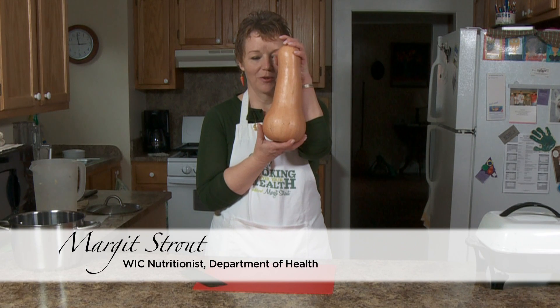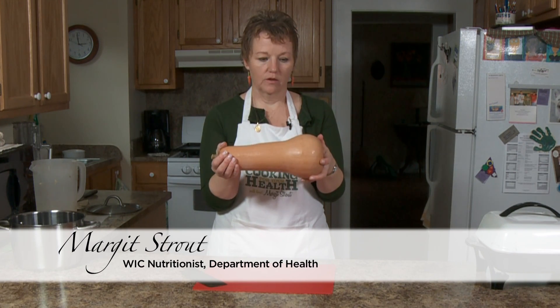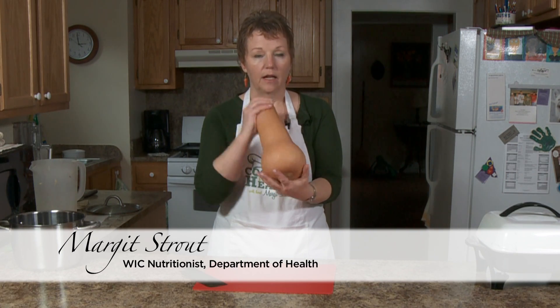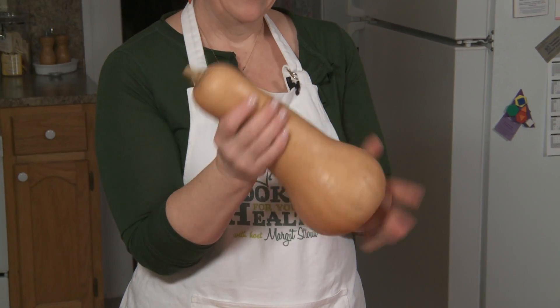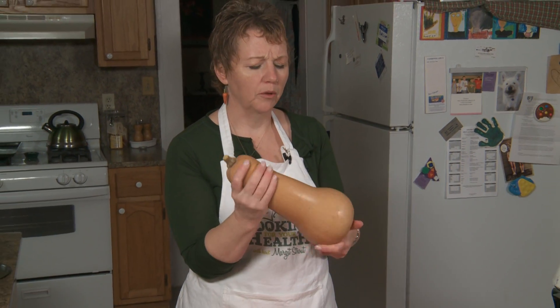Hello. My name is Margit Strout and we are going to cook butternut squash today. Butternut squash is a great squash. It is one of the highest in vitamin C and vitamin A. It's got a whole lot of flesh in it, so you get more bang for your buck as well.